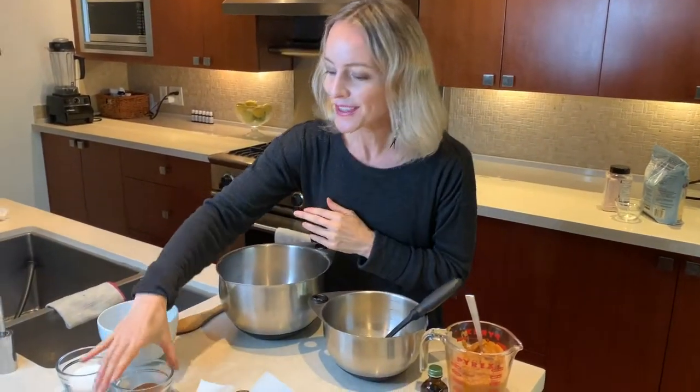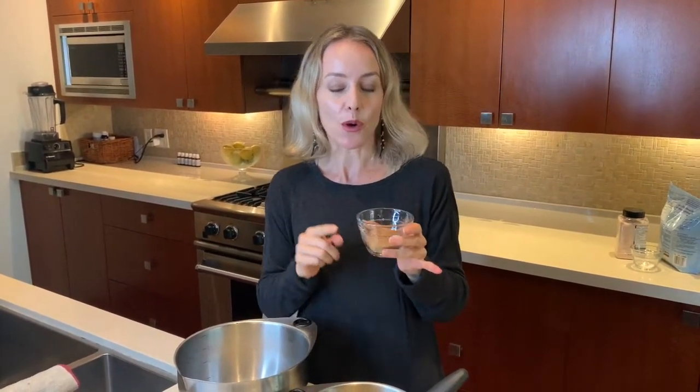Moving on, we have the spices, and the spices are so important when it comes to making a really good pumpkin loaf. I'm crazy about cinnamon because cinnamon actually helps balance your blood sugar, and unstable blood sugar and insulin are one of the root causes of acne. So I've put two tablespoons of cinnamon in here.